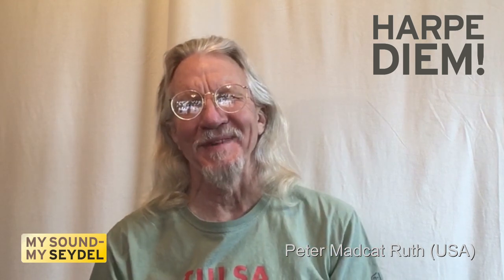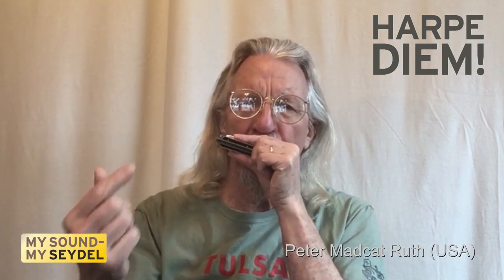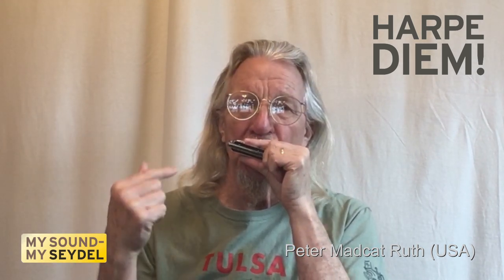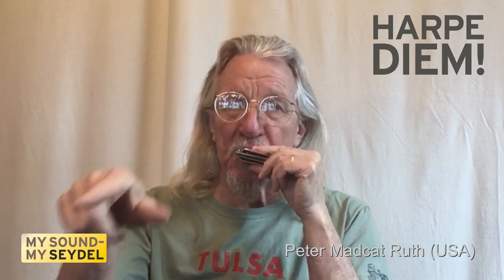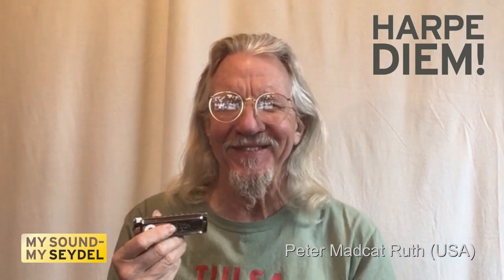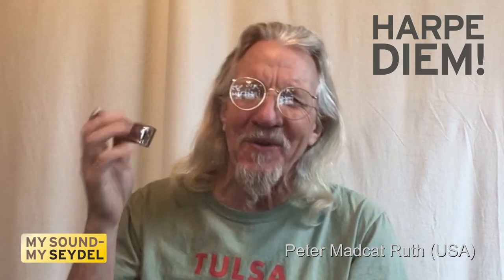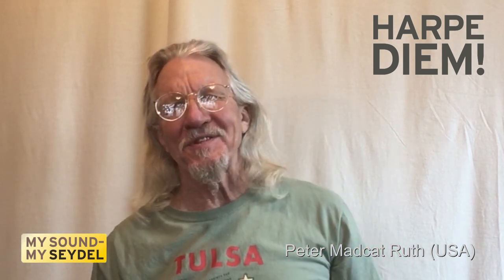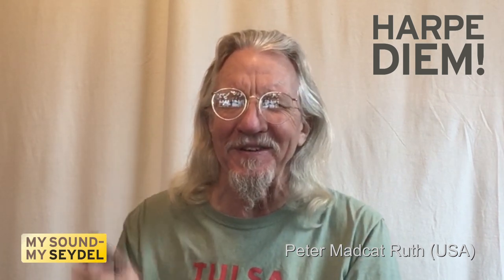Hi, my name is Peter Mad Cat Rhythm. Wow, what a strange layout of notes. Did you ever wonder why the harmonica is set up this way? Well, a fellow named Joseph Richter invented this tuning system for diatonic harmonicas close to 200 years ago.